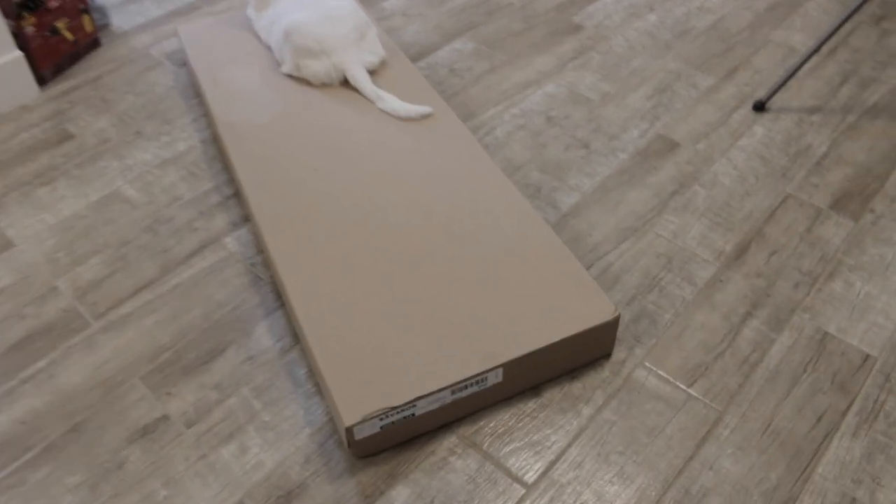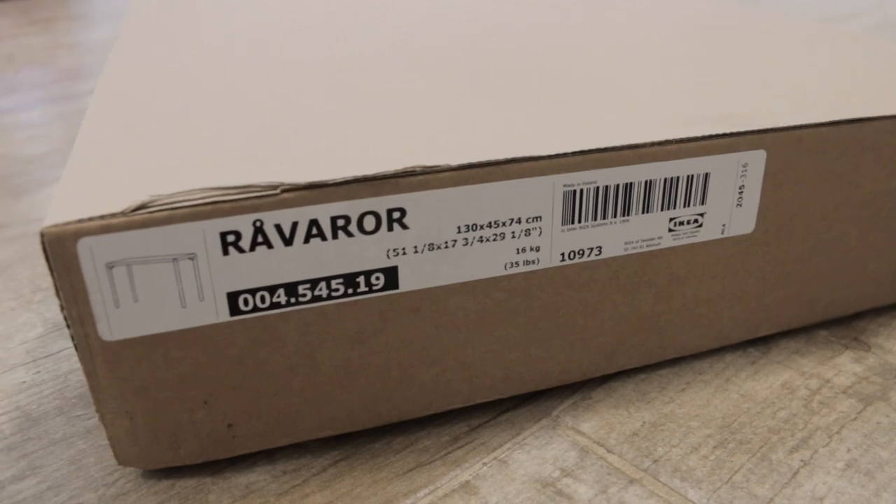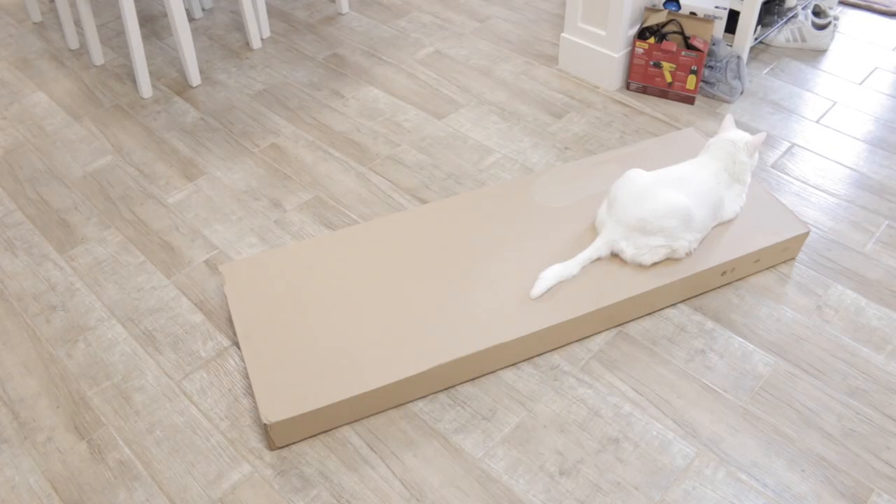Hello, guys! In this video I'm gonna show you how to assemble Roboror sofa table. This is gonna be a time-lapse video. Enjoy!